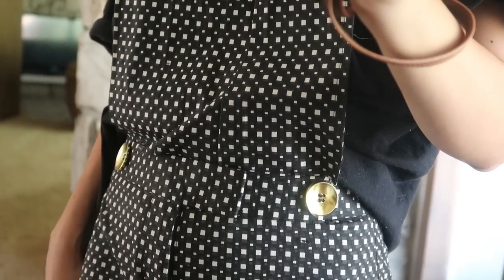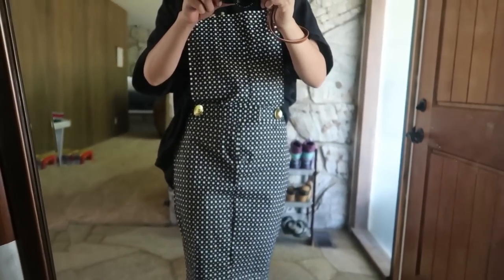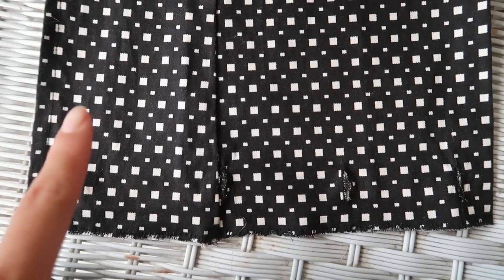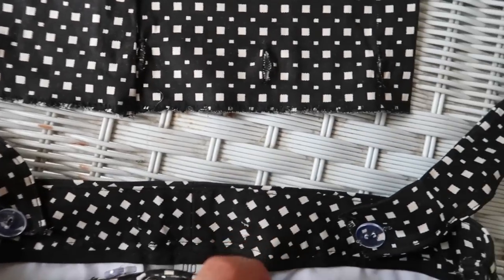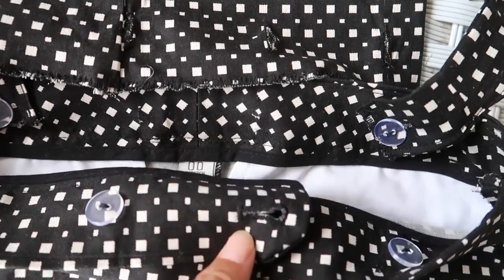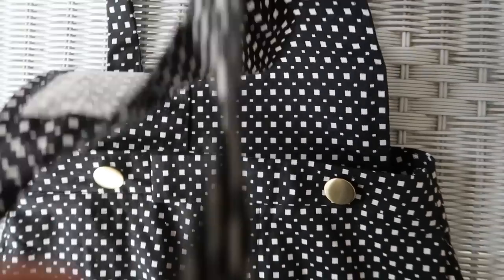I asked on my Instagram story which buttons I should use and you guys said this one, which I agreed. But after putting it on, I felt like the buttons were too big and too distracting, so I decided to use the other buttons. Add four buttonholes on the bottom of the bib, then two more buttonholes on the end of the straps, and add four buttons on the front inside of the skirt and two buttons on the inside of the back of the skirt.